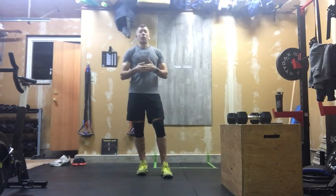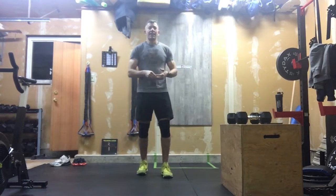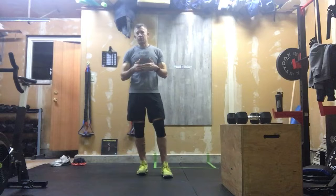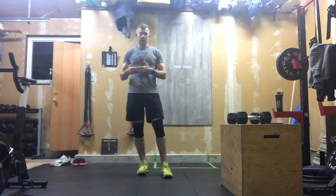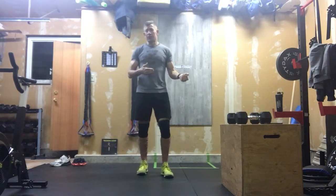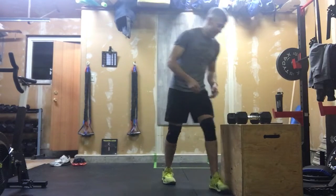This workout is going to be comprised of box jumps and dumbbell clean and jerks, and what you'll see is that there's a change in rep counts as we work our way through it. You're going to need to write this one out — what I want to do here is just go through our movements today.